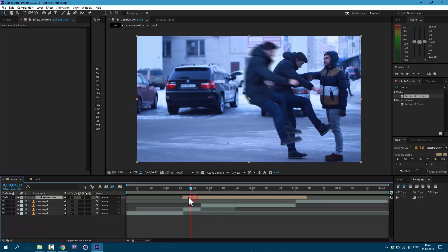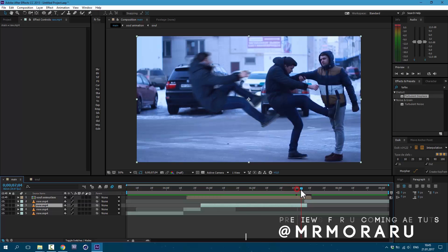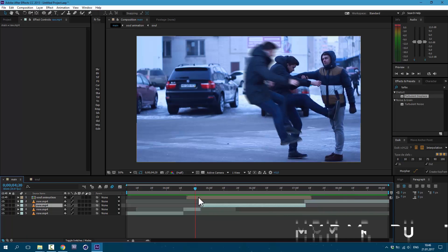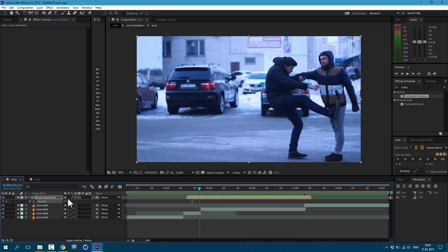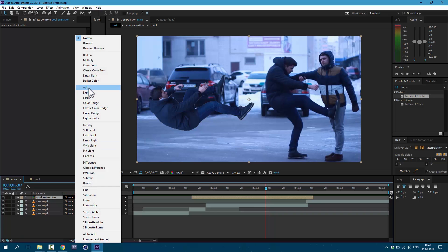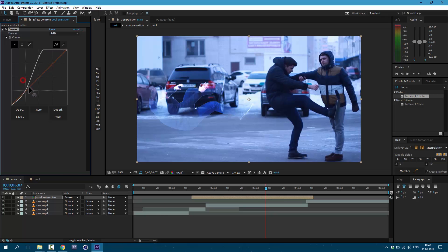Now let's time it again and make it a little bit longer. Now it looks okay. Now let's animate opacity. Select our layer, press T on keyboard, set it to 0 and create a keyframe. About here let's set it to 100. Here again set a keyframe and set it to 0. Now click on this toggle switch and set it to Screen. Go to Effect > Color Correction > Curves. Our goal is to make this ghost-like.